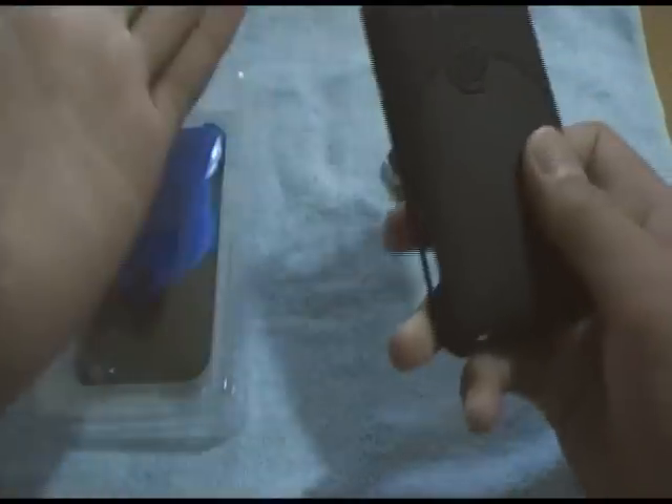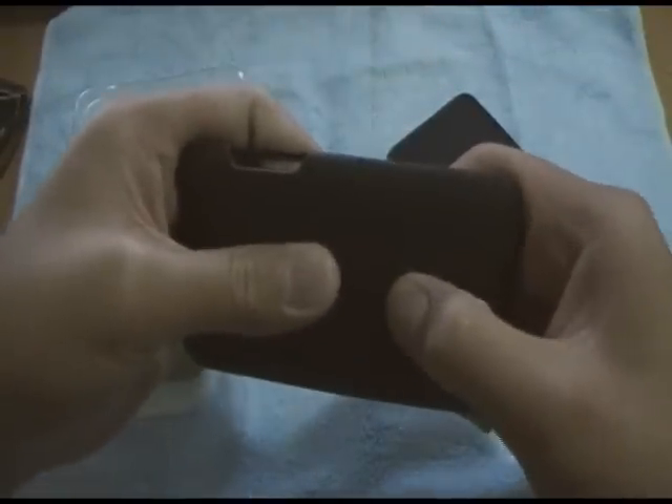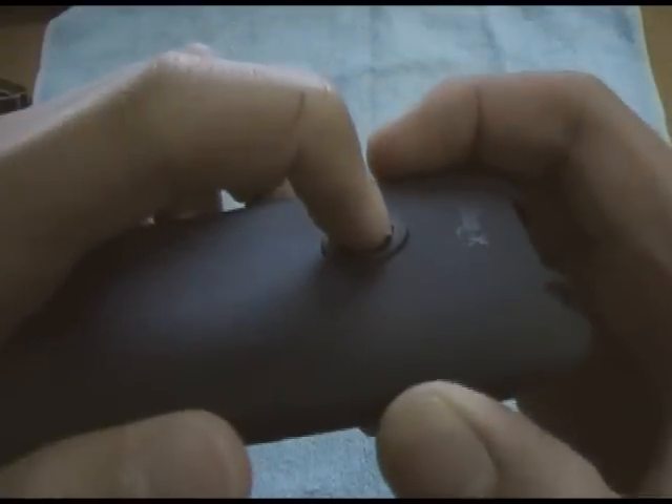On the outside, there's a really gummy feeling to the case — you can't really scratch it, but you can leave grease marks on it. When it gets dirty, it's actually really easy to clean. To open it, you just click this little button feature and pull.